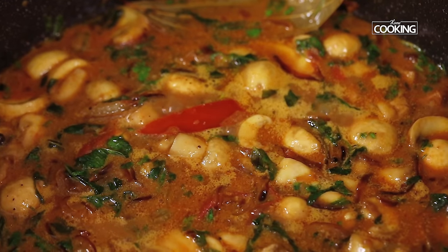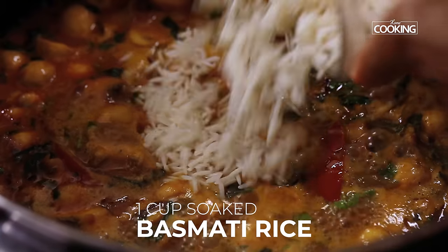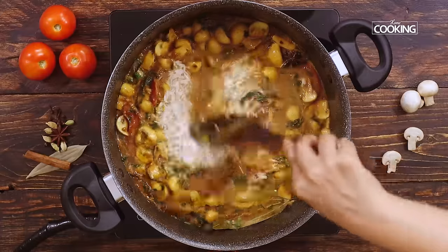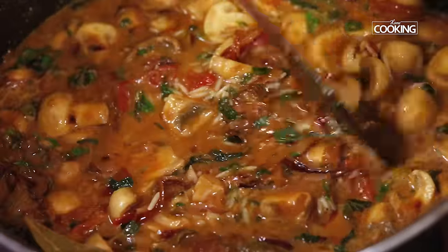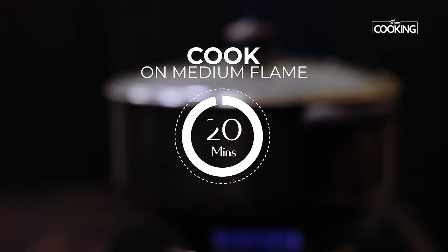Once the mixture starts bubbling up, add the soaked rice. I have taken 1 cup of long grain basmati rice, washed it thoroughly, and soaked it for about 30 minutes. After adding the rice, gently mix it. Close the pot and cook for about 20 minutes on medium flame.